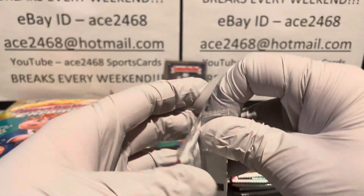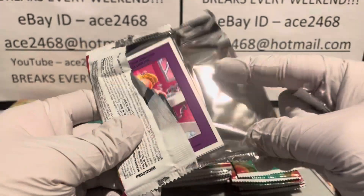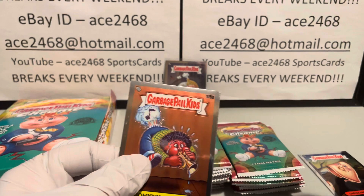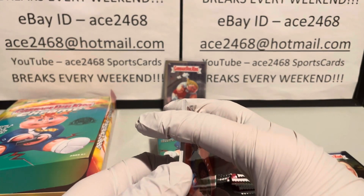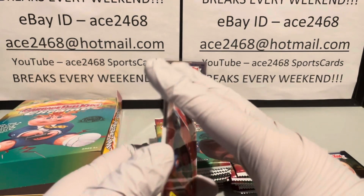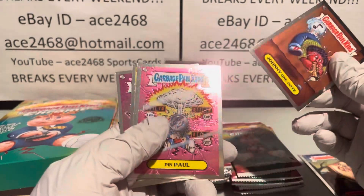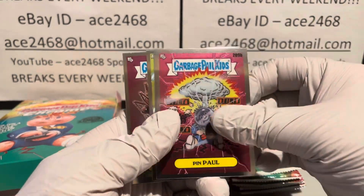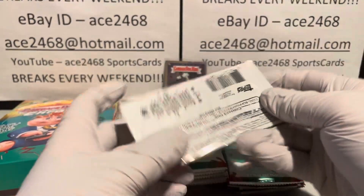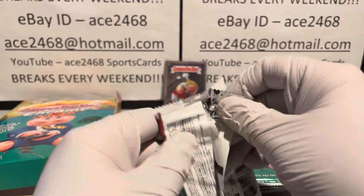That's the first C card I've gotten for this case. Last case I got three, which is actually right on the odds — 12 boxes, 24 packs each is about 96 packs, so approximately one per hundred packs works out. This is the third box from the second case and box number 15 of our 50 box challenge.